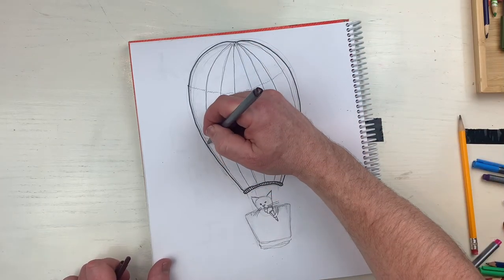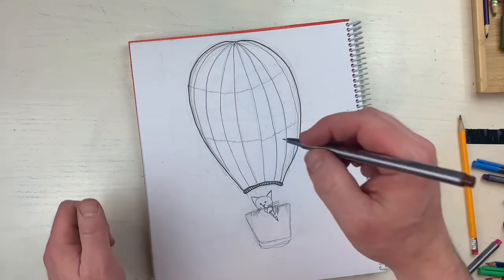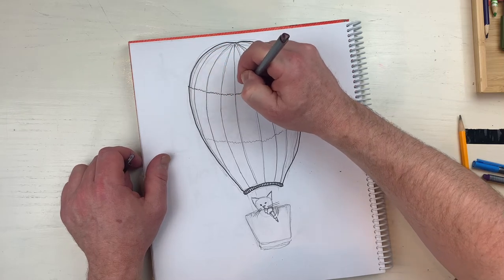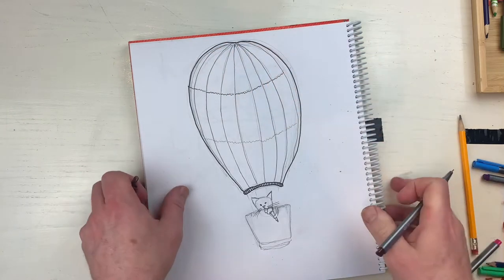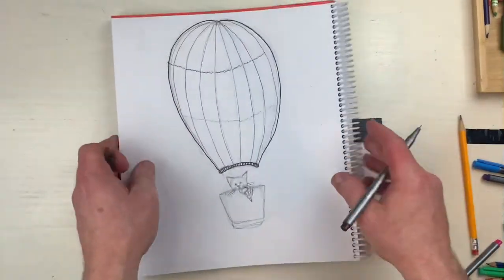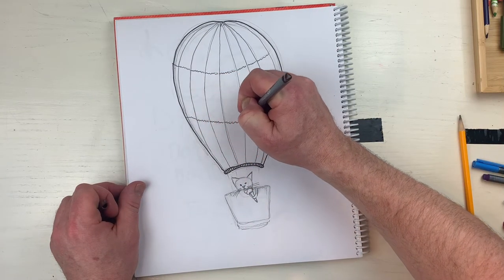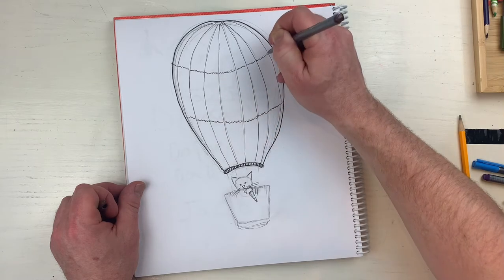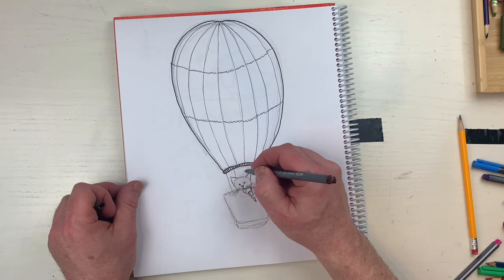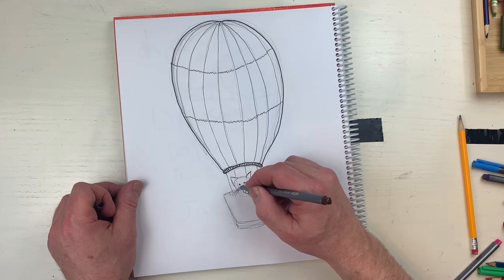This hot air balloon has got a lot of cool facets to it. These are fun to do. What do you think Abby? Look, I'm doing it - making a cat with a hot air balloon. Abby, I hope you draw one of these, and if you're not Abby you should draw one anyway. I'm putting these lines in like this, and this is gonna go in front of the cat like that.